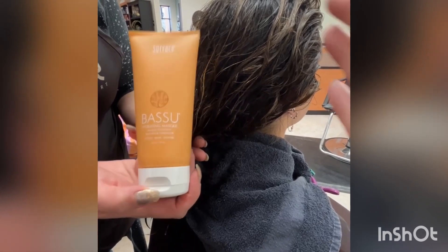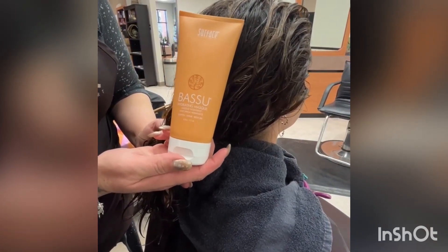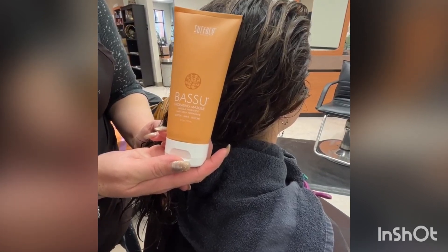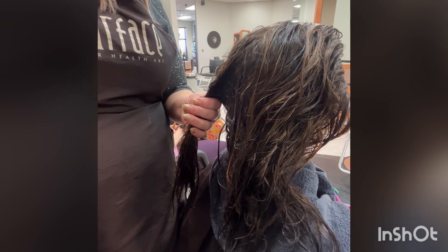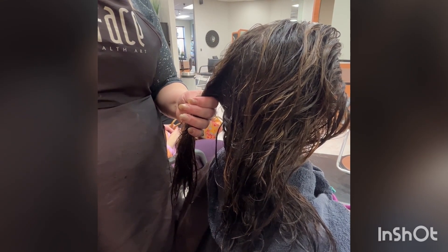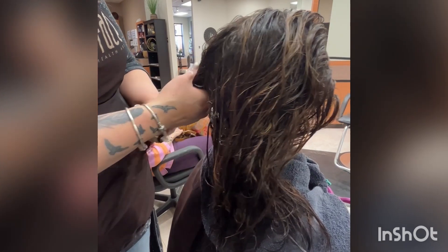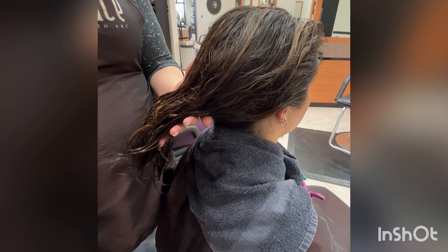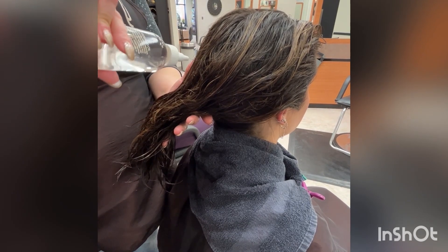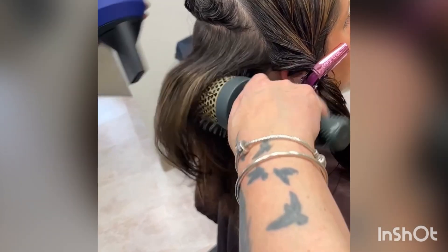And in my next step, I will be using the Basu Hydrating Mask. Our Basu Hydrating Mask has our Basu oil creating the ultimate in moisture conditioning with our flaxseed oil. Taking small amounts of this product because it's very concentrated, working it through our mid-shaft down. Here I am applying our Basu oil, streaming it again from her mid-shaft down. I like to think of our Basu oil as a driving agent — it's driving all those good ingredients into our hair.